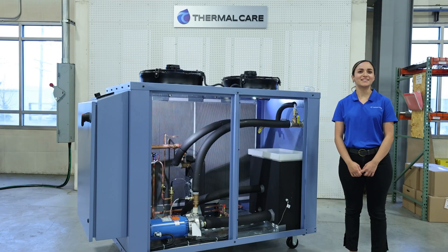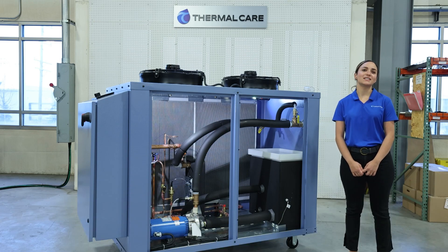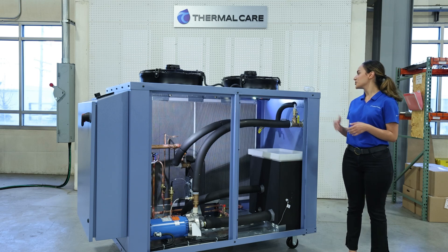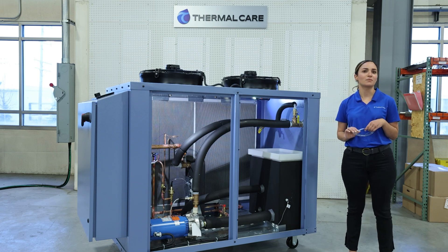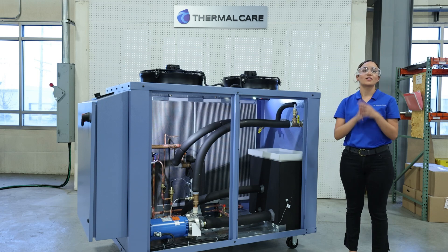Hi everyone. My name is Kristina. I am one of the application engineers at Thermal Care, and today we are going to be discussing internal bypass lines and valves. Before we get started, just to remind everyone we want to be protecting ourselves, so please follow your company's rules for personal protective equipment. I'm going to put my safety glasses on here, and we will get started.